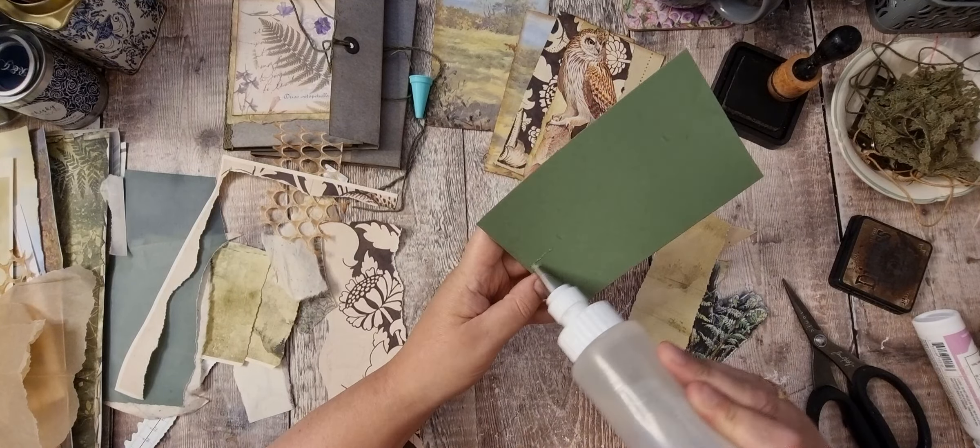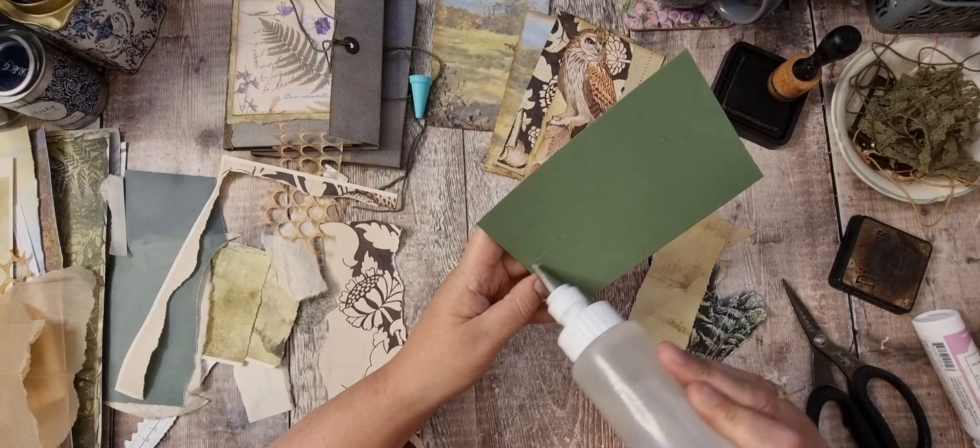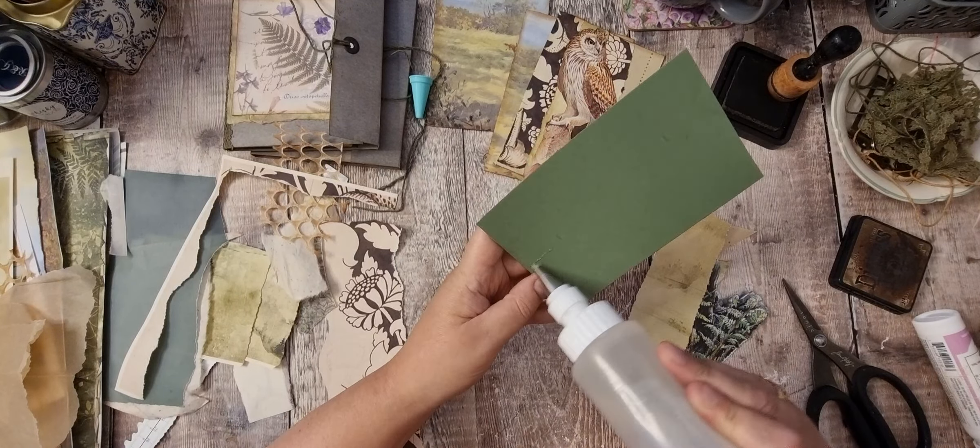I shall do this with the glitter. I'm just going to ink that edge because it's very white where you rip it. I think I'm about ready to fill my glitter up.